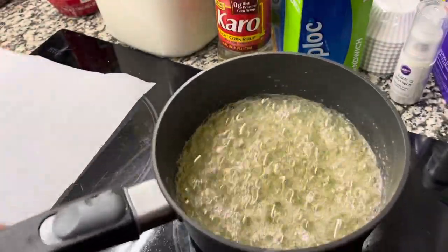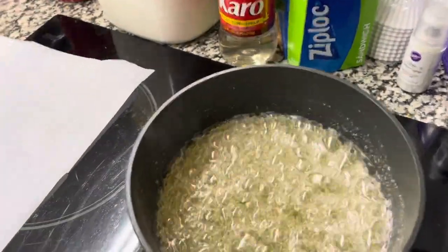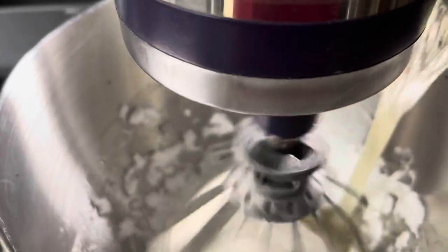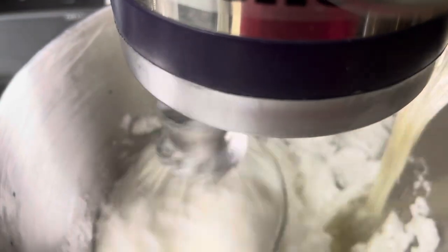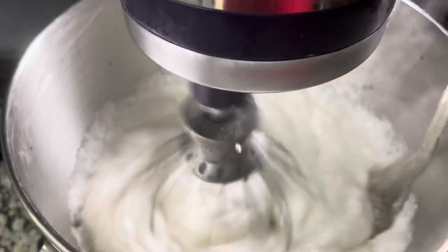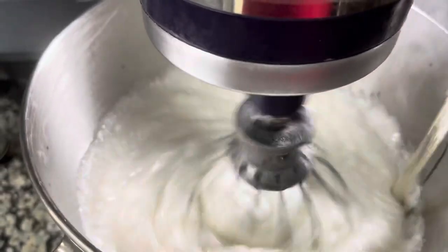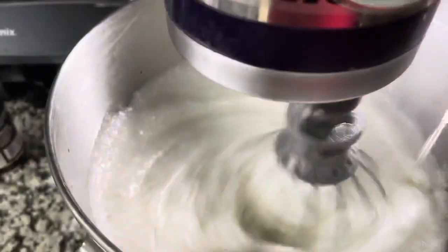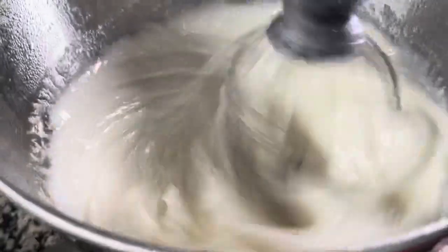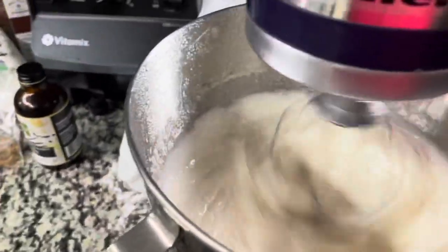Get the mixer going again on low. While it's on low, you're going to pour a steady slow stream of the hot sugar mixture into the egg whites. It's going to increase in volume a whole lot to start with and then fall a little bit, and that's going to be okay. Once we get it all in there, we're going to crank it up to about a level eight and let it go.